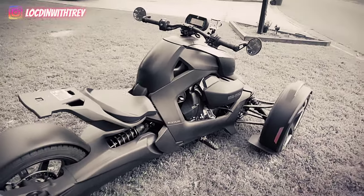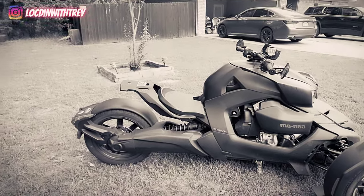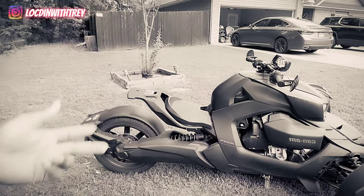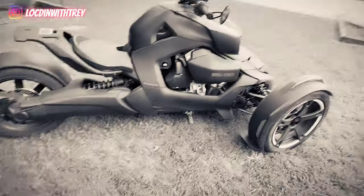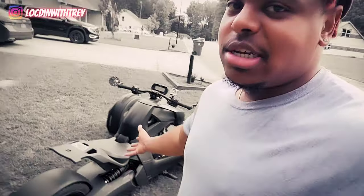My Batmobile. I might upgrade when the turbo comes out — I might take it and upgrade it. I don't know if my wife is going to let me, but I might sneak it. She ain't been on this bike, she don't ride bikes like that, but I'm going to try to get her on this and even try to drive it — because if she liked this, maybe I can get what I really want. Stay tuned for that.